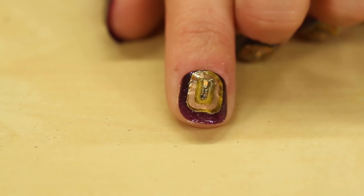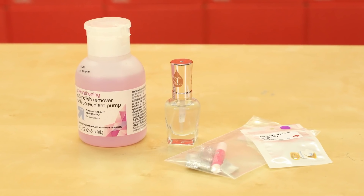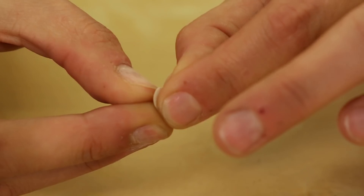It is incredibly easy to set up the NFC LED nail stickers. All you need is your nail or a fake nail, your sticker, some clear polish, and some polish remover. So let's get started.